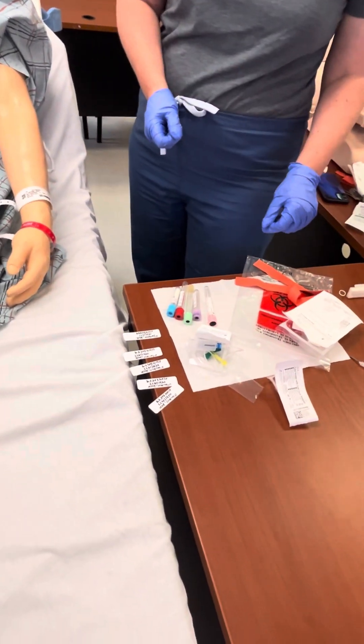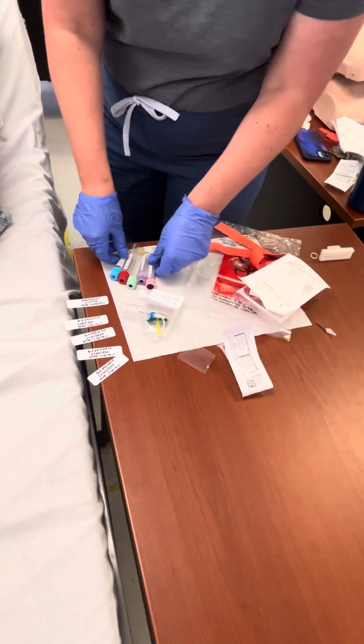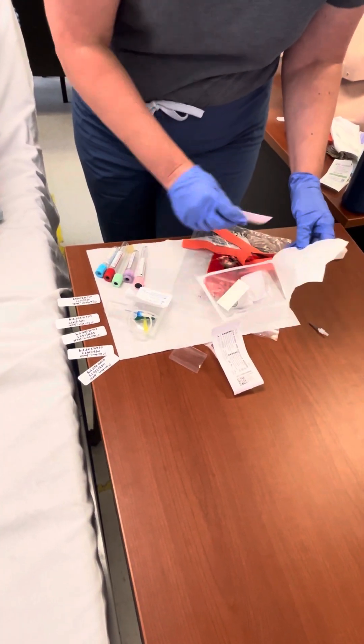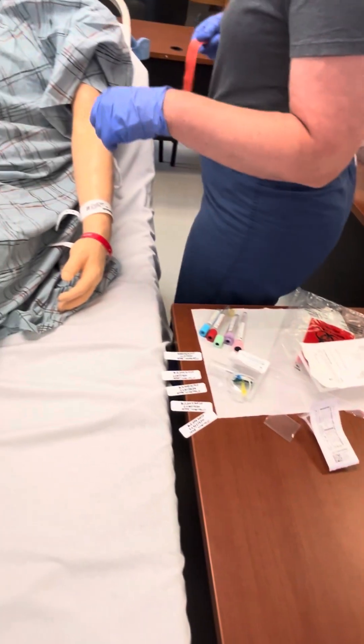Prepares needle or butterfly needle, vacutainer, and tube, and reapplies tourniquet. After disinfection, does not palpate the venipuncture site unless sterile gloves are worn. Informs patient: Sorry, it's going to be tight again.